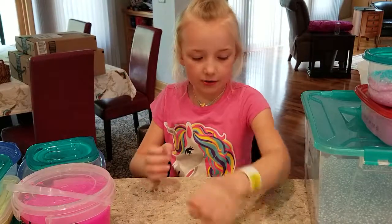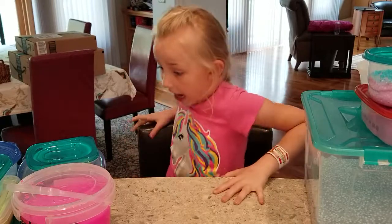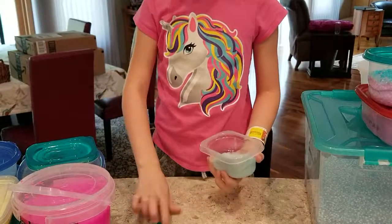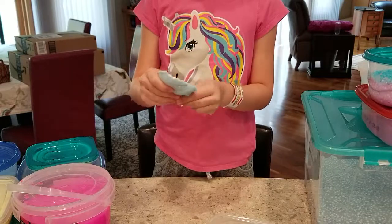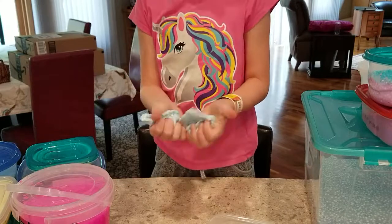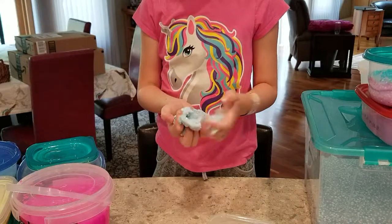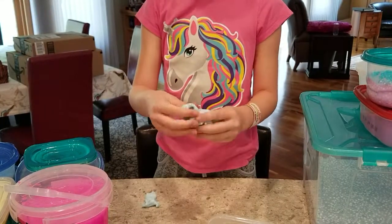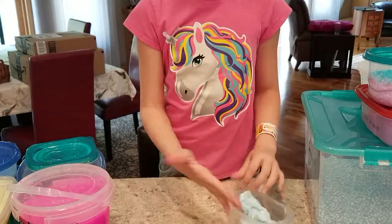By the way, I went to Nickelodeon Universe today — it was really fun, I recommend it! Now let's go into this next one. I named this one Easter Egg. It's not really good — it's very thick. I named it Easter Egg because it has like an Easter egg color. Yeah, this one was a fail.